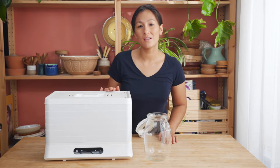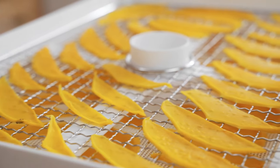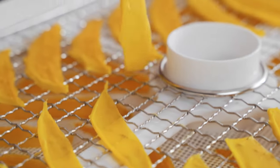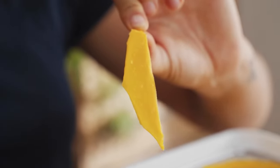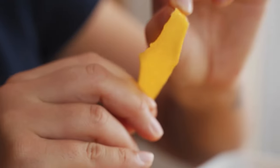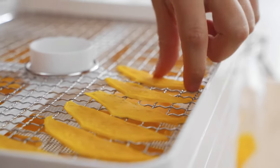These ones are all done drying now — they've taken around 12 hours. I'll show you first how to peel them off the stainless steel tray; they should come off pretty easily. You want them to come off just like this, really nice and pliable, which gives them that super nice and chewy texture. All the moisture has come out, which is a really good sign.